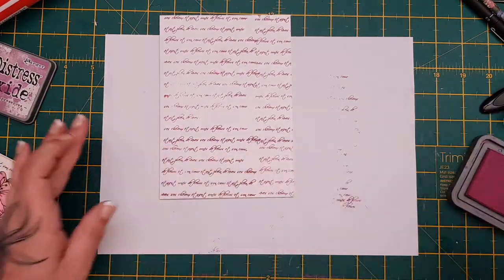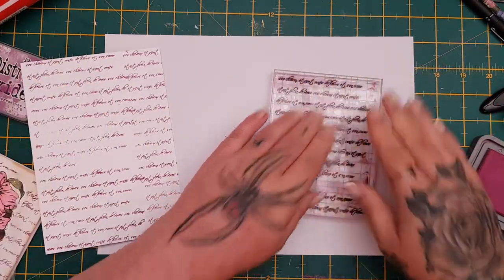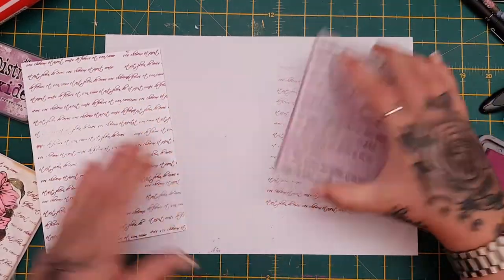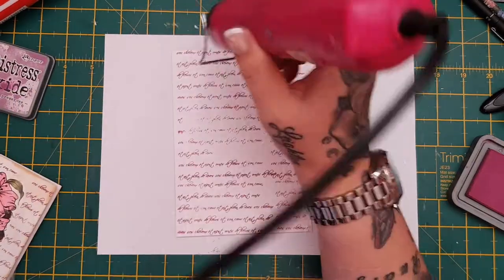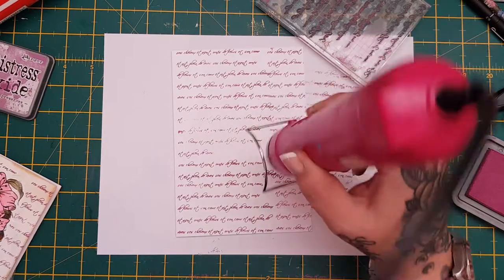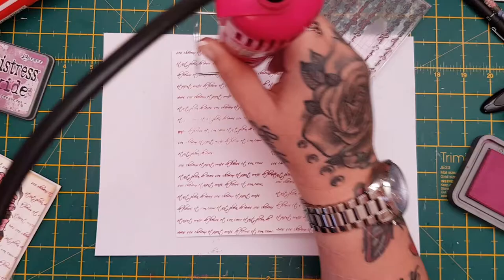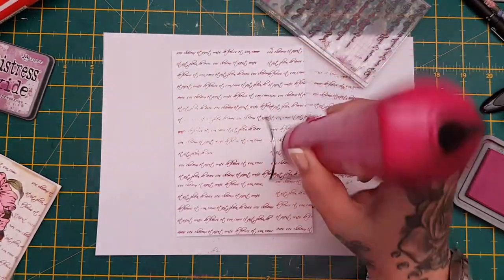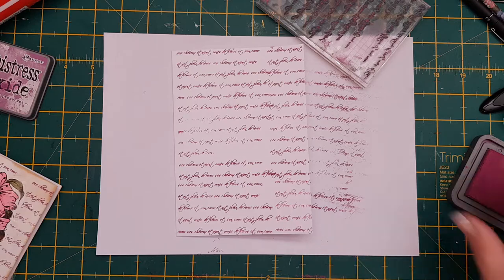Then I'll just second generation stamp that there and take off some of the ink. I'm going to give it a wee dry because it's the oxide — it does take a wee bit longer to dry. So just a quick dry then.